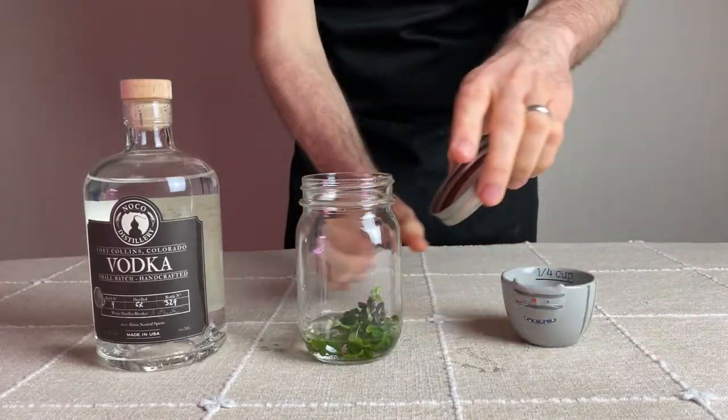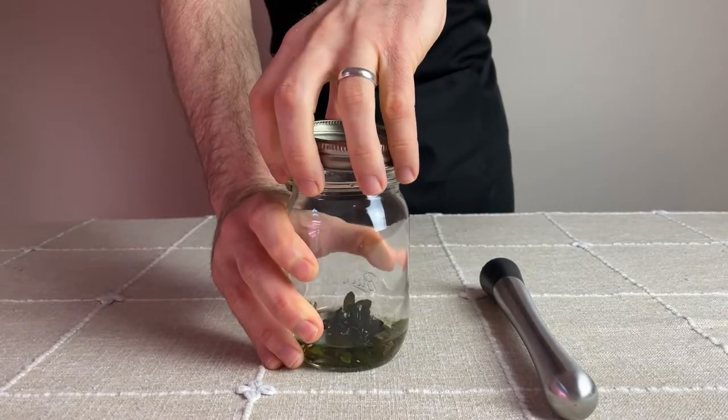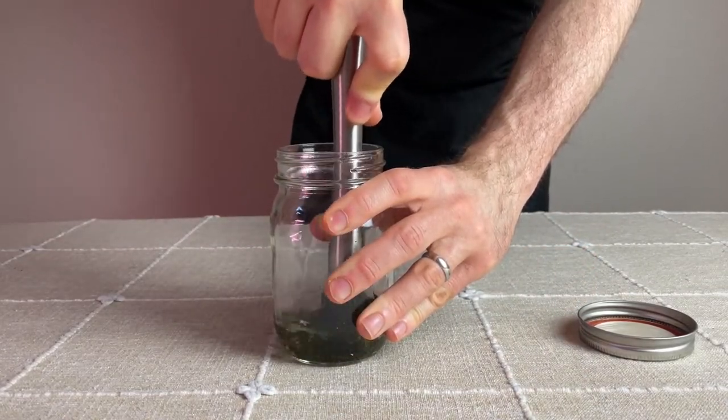Then I'll let the mint steep inside that vodka for at least 12 hours. I came back the next morning and used the muddler to muddle the mint into the vodka and let that continue to steep for an additional four hours.